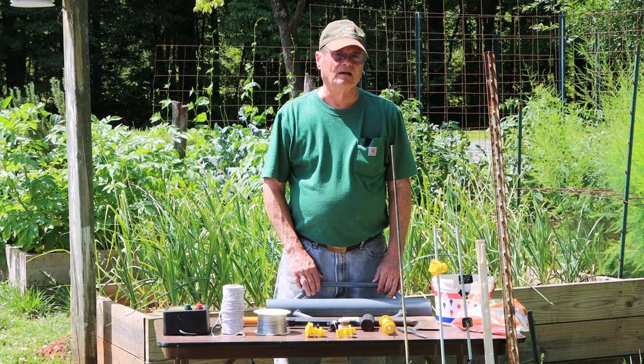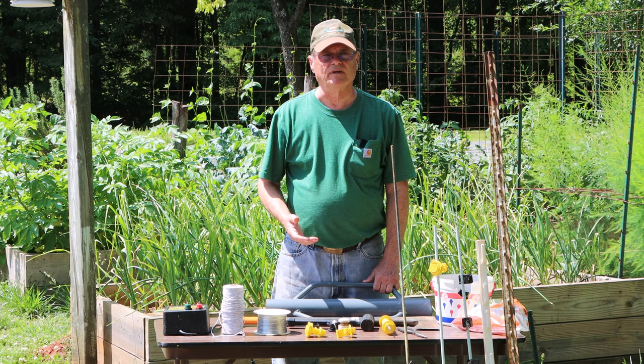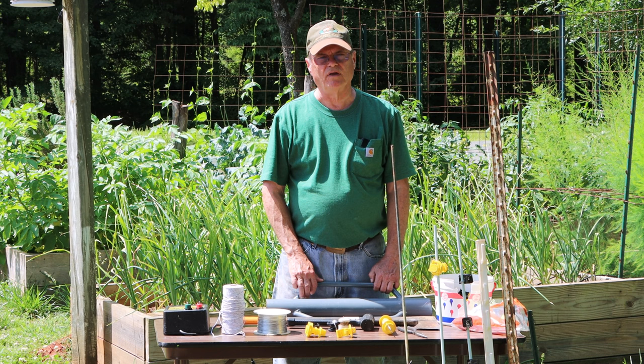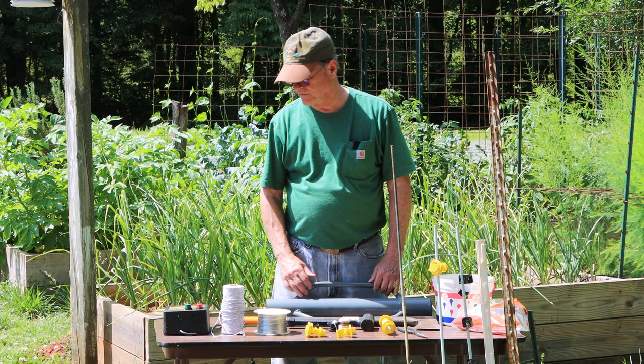I have seen people who put up their electric fence using wire straight from the house to it. Please don't do that — that is extremely dangerous. You can hurt people very seriously, possibly even kill people if you do that. So please don't do that. If you're going to do an electric fence, get the proper fence charger and do it right.